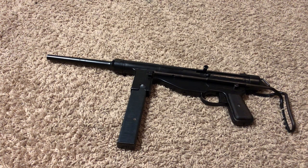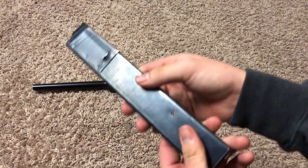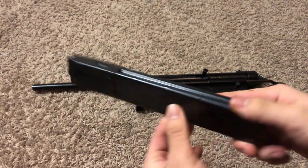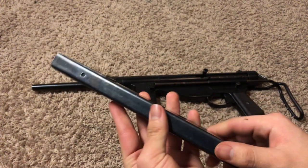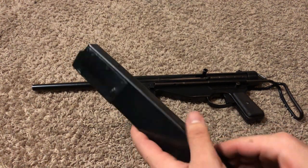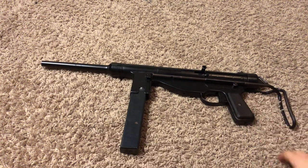It feeds from a 32-round magazine — removable, double stack single feed. I took this mag and compared it to pictures of post-war and wartime submachine guns and it seems to fit the bill of a Sten magazine — a British Sten or Lanchester Mark I magazine. This gun came packed in grease cosmoline which I had to clean off.